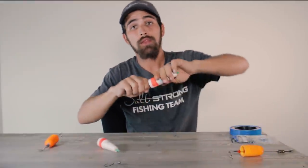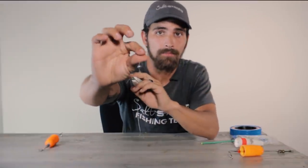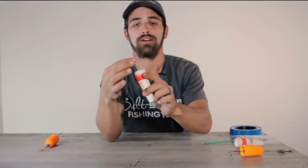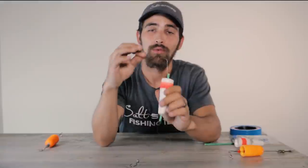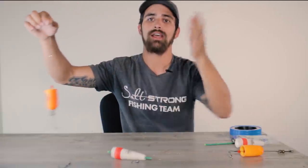On top of that, this rig is really awesome because if you decide to stop using your live shrimp on a bobber, all you have to do is pull the bobber off, cut your hook off the bottom, tie your artificial on, and you already have the same leader that you would use to throw artificials ready to go. You don't have to cut everything off at the top and retie — you can save a lot of time.